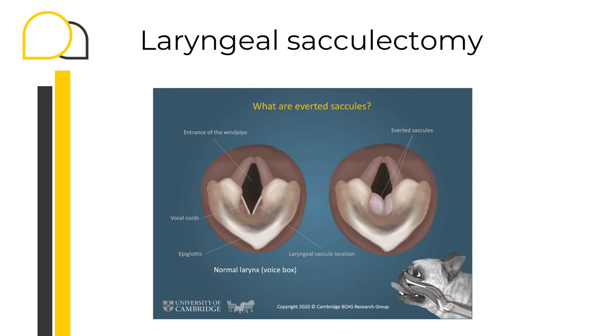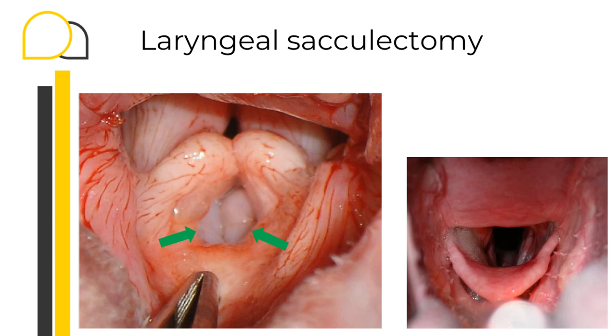The third part of our surgery is the laryngeal sacculectomy. The averted laryngeal saccules are considered the first stage of laryngeal collapse — laryngeal collapse grade one. Whether resection of these averted laryngeal saccules is needed remains questionable; I tend to do it when they create an obvious obstruction and are obviously swollen. When averted, they appear as shiny white convex structures protruding into the airway, cranial to the vocal cords. In these two pictures, the left image indicated by the green arrow shows obvious aversion of the laryngeal saccules, whereas on the right you see a normal larynx with visible vocal cords but no visible saccules.